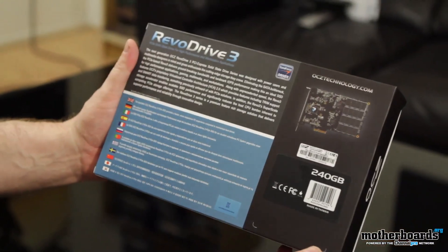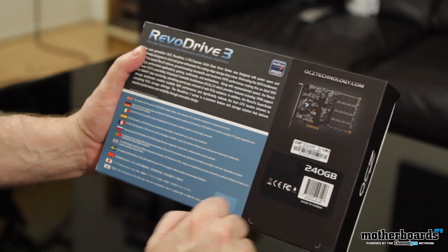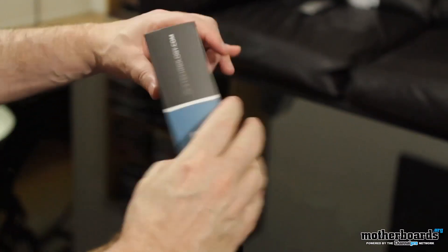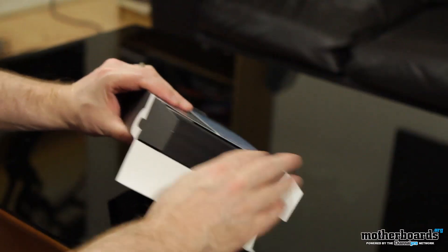Flip it around real quick — see the back. You guys can see it's 240 gigabyte. I'm totally stoked by this product, by the way. Looking forward to really using it. This has been something I actually kind of coveted.